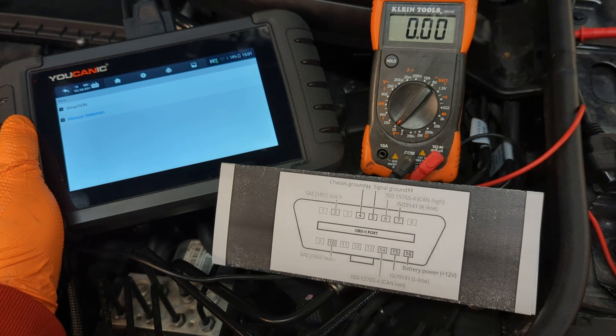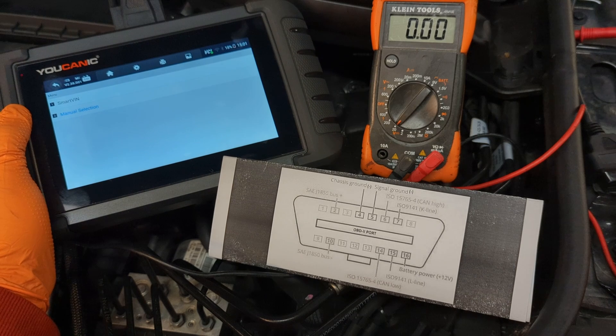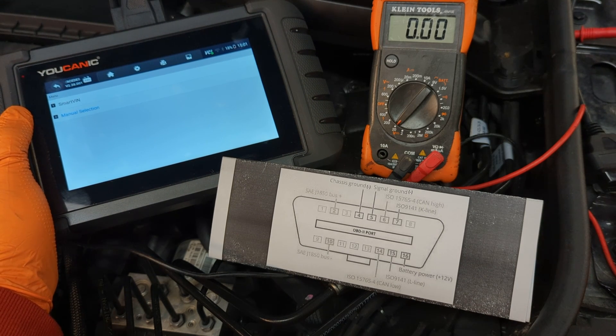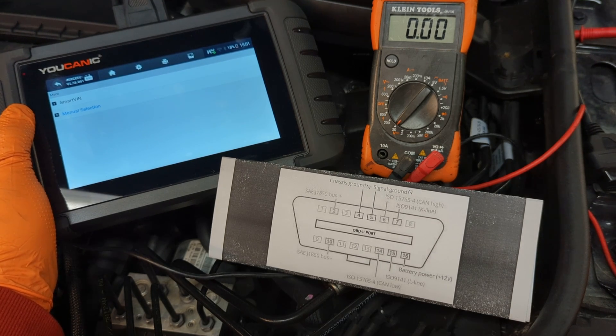If your OBD2 port doesn't work, then you can't diagnose the vehicle. What's worse is that you can't pass the emissions test. You take your car to the emission station and it's going to fail because they plug the scanner into the OBD2 port and get no communication with the vehicle.